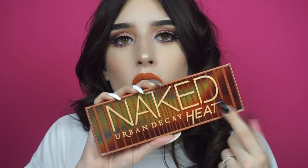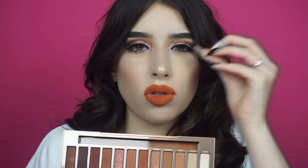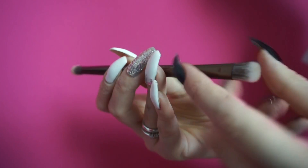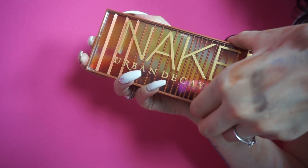I colori prevalenti nel pack sono il giallo e l'arancione, che vanno a richiamare i colori che sono all'interno della palette. Aprendola, all'interno presenta un super mega specchio di un'ottima qualità — lo specchio non è di quelli che vi fa la faccia strana. Presenta anche un pennello doppio, con da un lato un pochino più piatto e dall'altro un lato più morbido per effettuare le sfumature. All'interno presenta 12 colorazioni, tutte sui toni caldi.